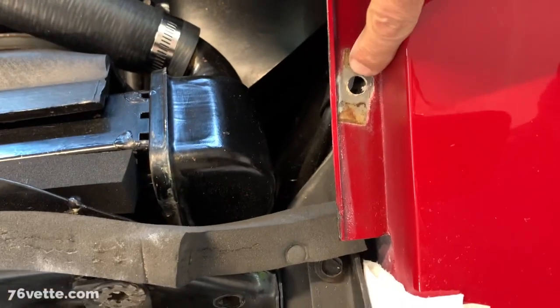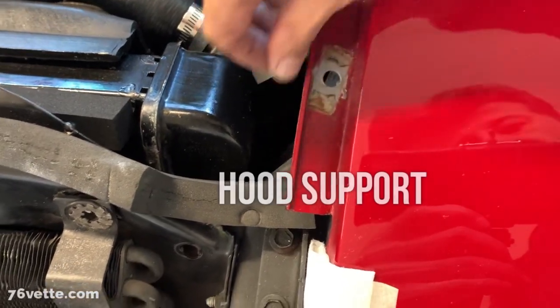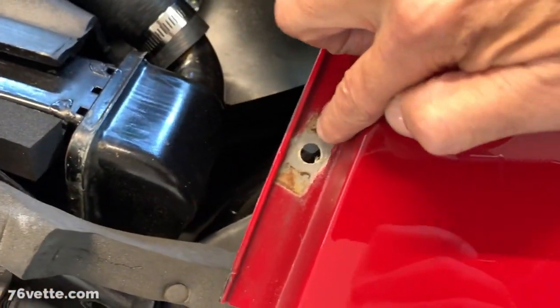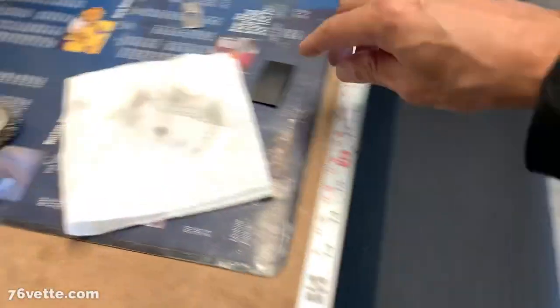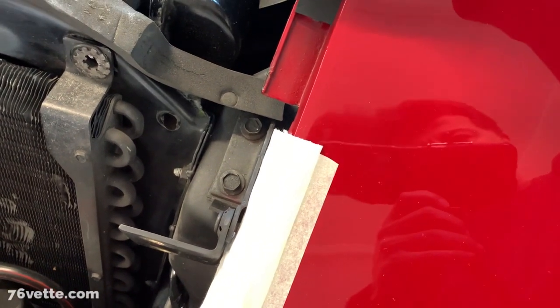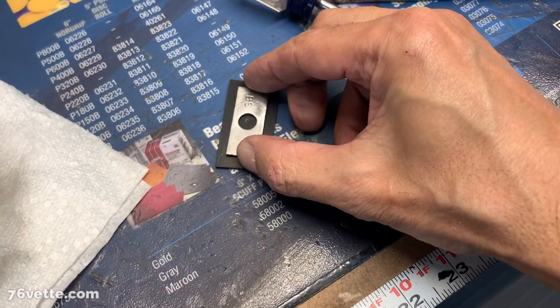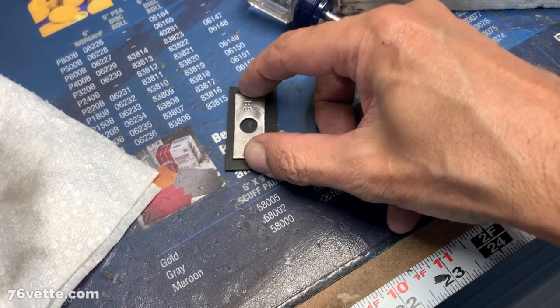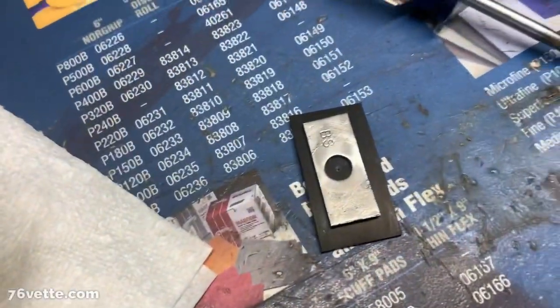Getting ready to install this hinge here. You can see the original silver paint under there. This looks pretty ratty here, so what I'm doing — I don't know if it makes any sense — I have this piece of rubber. I don't think it's gonna interfere with anything; I still have to trim it a little bit. I just want to put that under there to dress it up a little bit, and then this thing sits right on top of it, and then the hinge. That's what I'm doing.